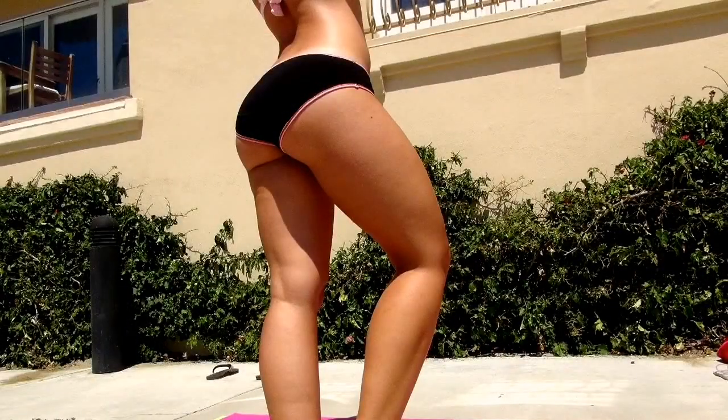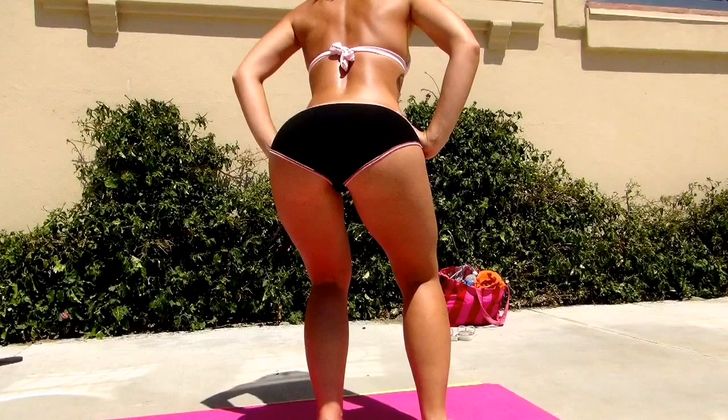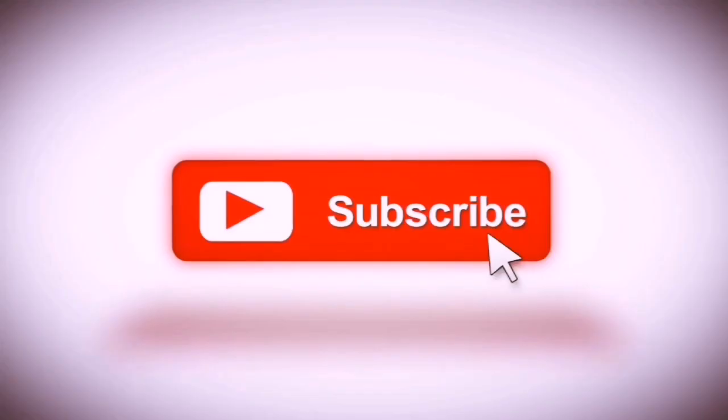Once again, my name is Carol Selemi. Thank you so much for watching my video. And if you liked it, please go ahead, like, subscribe, and comment. And I'll see you next time. Thank you.